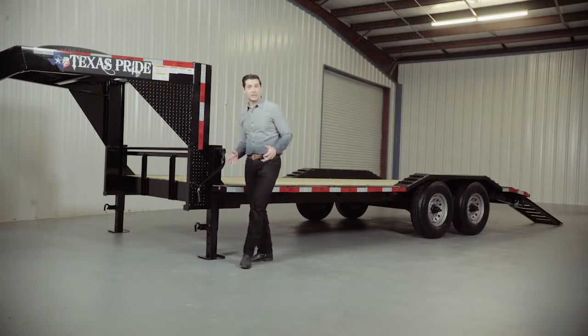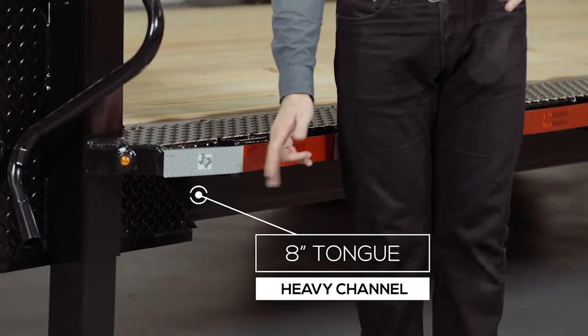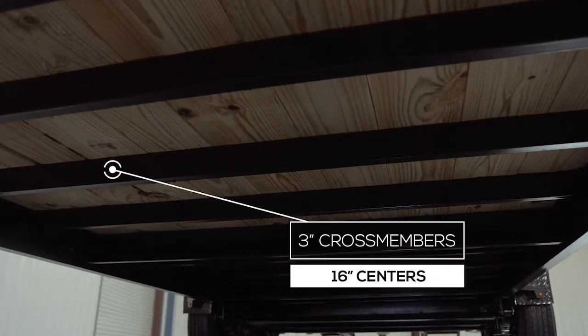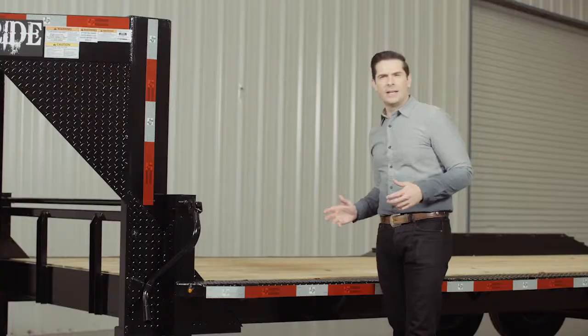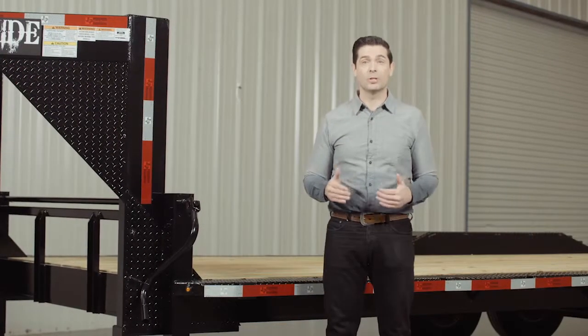Walking around to the side of the trailer, let's start with the main frame, which is a heavy 8 inch channel iron. The cross members are 3 inch channel iron on 16 inch centers under the deck. Some other trailers this size use angle iron for the cross members and put them on wider spacing, but we feel there should be plenty of support for varying loads.